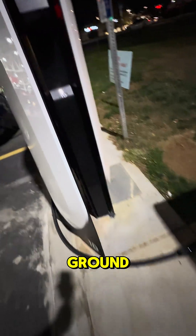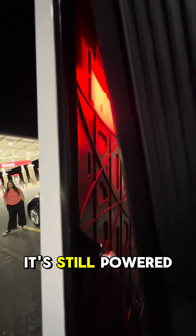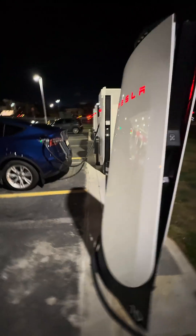The cable is hanging on the ground and somehow the front cover is just loose. I am not going to touch anything inside, but I figured it might be interesting to see what's in here. It's interesting that it's still powered on and the T down here is still lit up, which is super interesting.